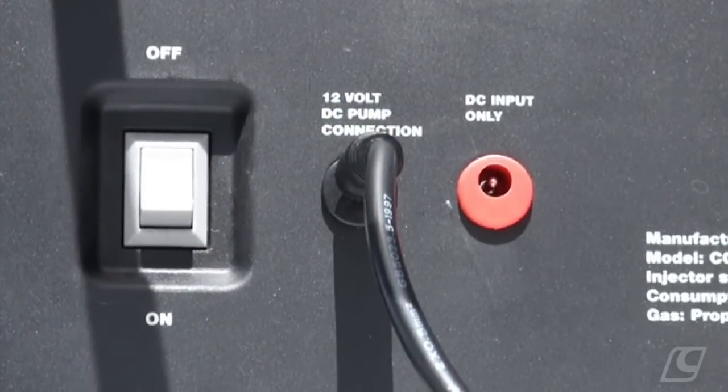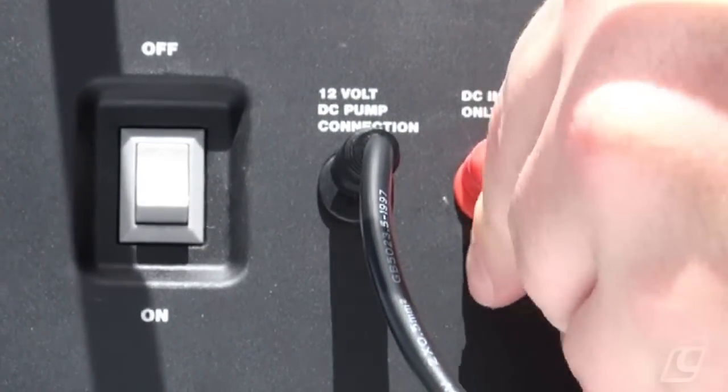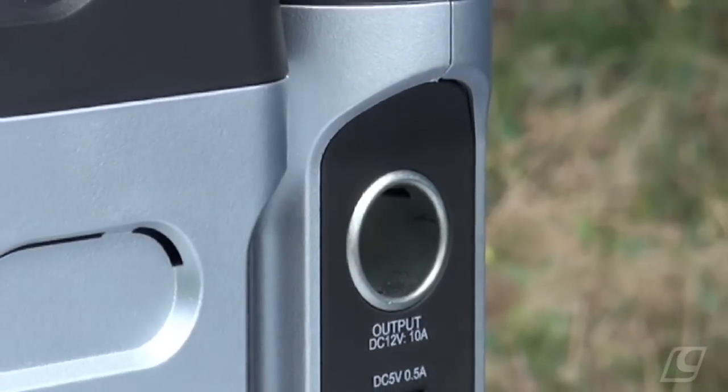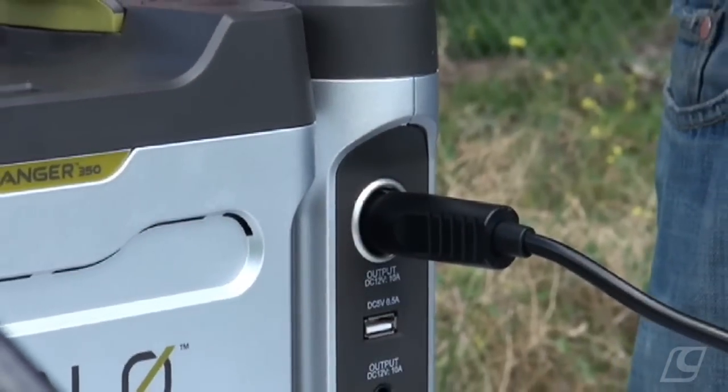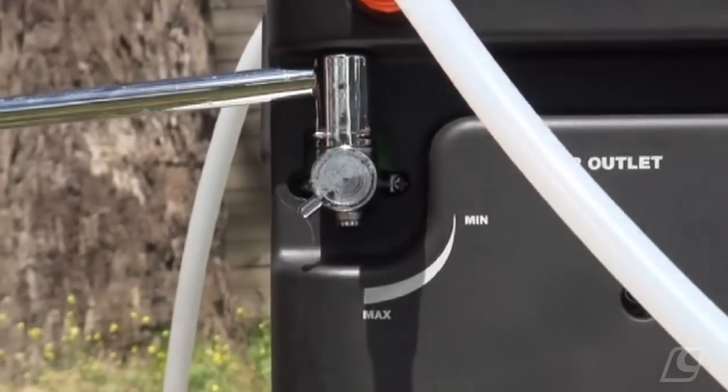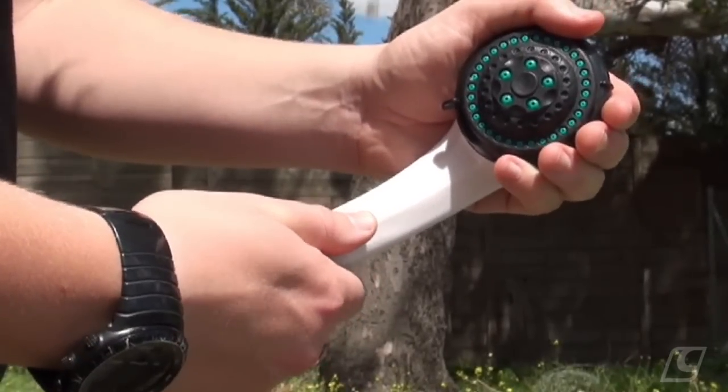Make sure the power switch is in the off position and connect the power lead to the DC input before connecting the cigarette lighter fitting to a suitable 12 volt DC power supply. Now turn the water flow tap to maximum and ensure the shower head control is open.